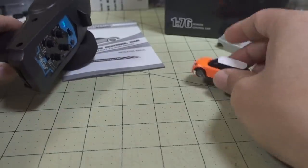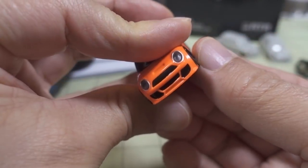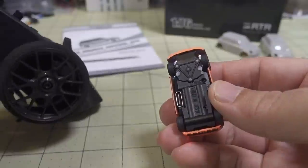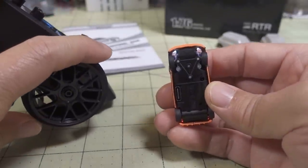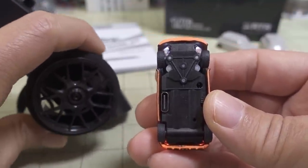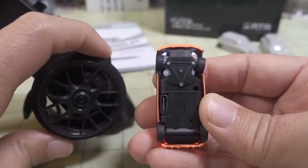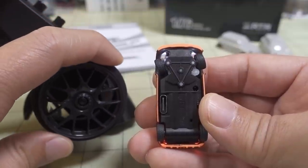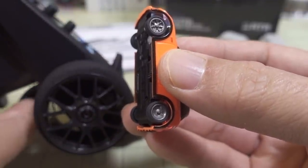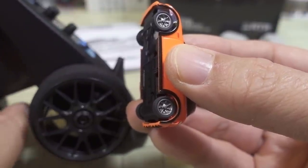When you turn on the car there's a little switch right here. It'll flash while it's trying to bind, and then you're connected. You can see the steering is totally proportional, and it's really amazing how much precision you actually have with something this small. You have your throttle with slower speed, faster speed, and of course reverse, so you have really good precision and control with this.